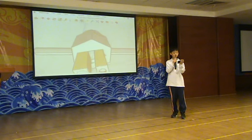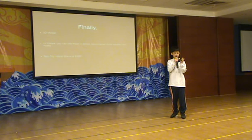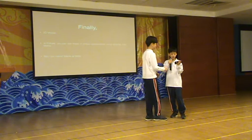In future, you will see this robot in shops, supermarkets, airports, and most importantly at home. After this presentation, go buy our robot. It's only $999. Let's go out and buy! But before that, let's have some questions.